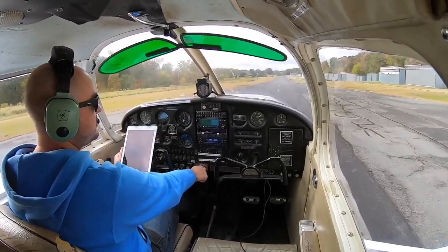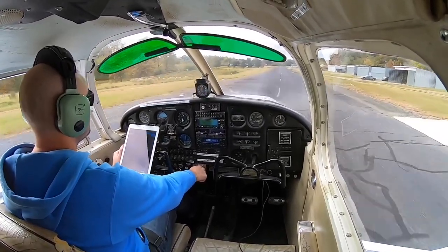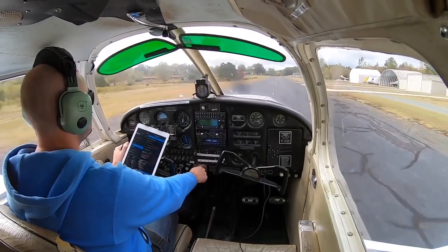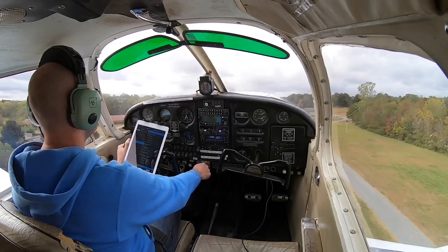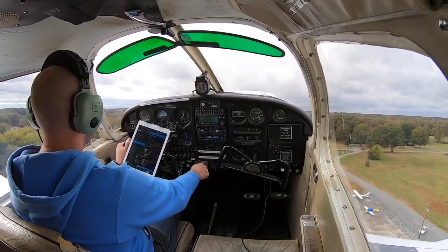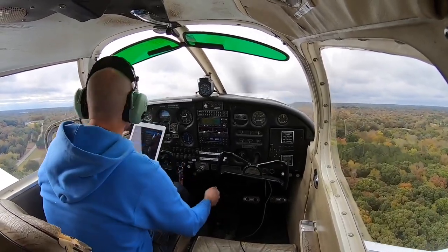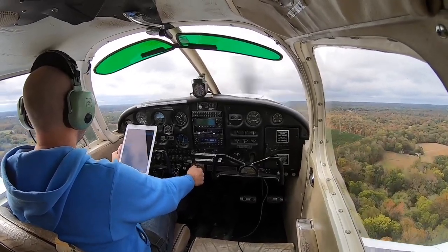Slowly ease into that throttle. RPM is good and oil pressure is good. Speed is alive at 55. We've got a little bit of a quartering crosswind, so I'm going to go ahead and do an aileron adjustment. 75 miles an hour — rotate. We'll climb out at 75 miles an hour until we clear the obstacles, and then I'll go ahead and put my flaps from 1 to 0. The aircraft should increase to 85 miles an hour. Flaps 1 to 0. We'll wait until we are 500 feet above the ground and I'll go ahead and turn crosswind.